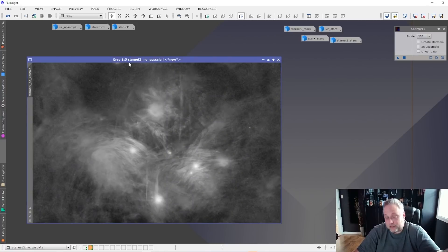So far we've got Starnet version 2 doing a superior job over version 1 of Starnet, and also doing a superior job over Star Exterminator. It'll be interesting to see if the developer of Star Exterminator at RC Astro gets to work and improves Star Exterminator to perform as well as the new Starnet version 2.